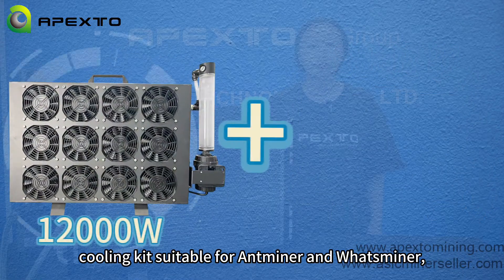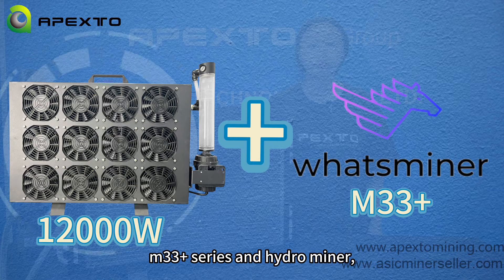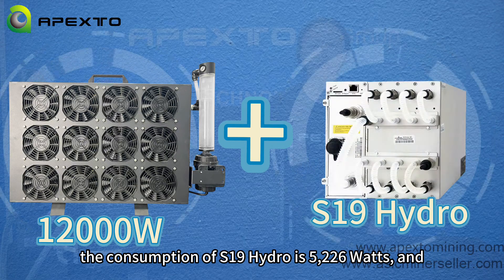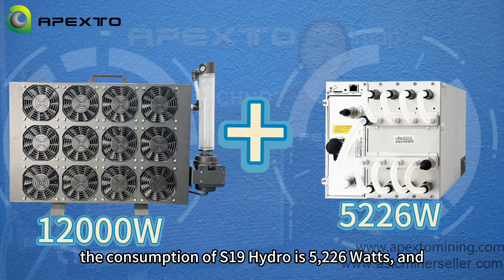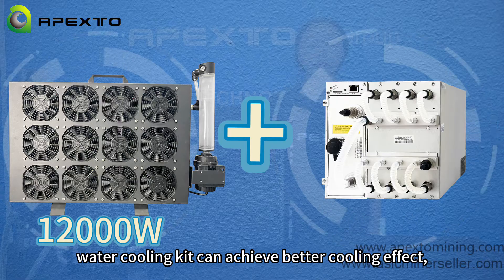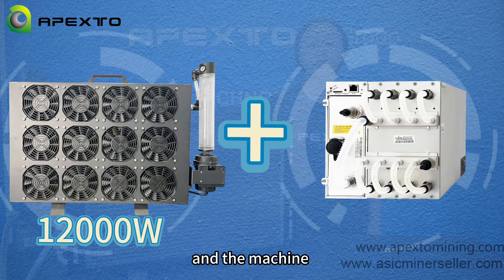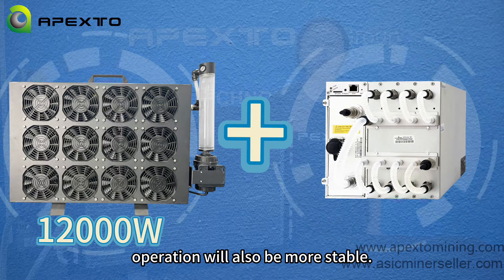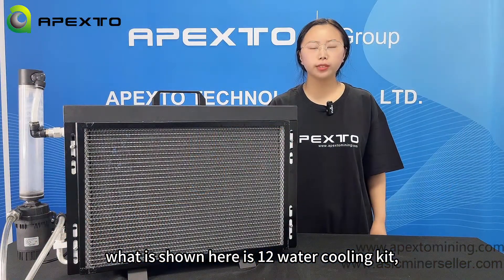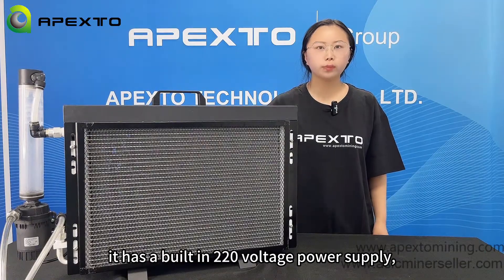The 12kW water cooling kit is suitable for the Antminer and Whatsminer M33 Plus series hydro miners. The power consumption of the S19 Hydro is 5226W, and the 12kW water cooling kit can achieve a better cooling effect. What is shown here is the 12kW water cooling kit — it has a built-in 220W power supply.